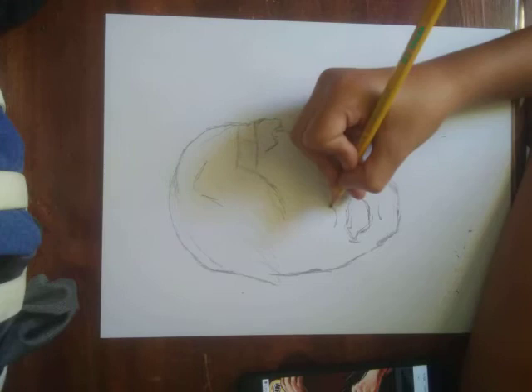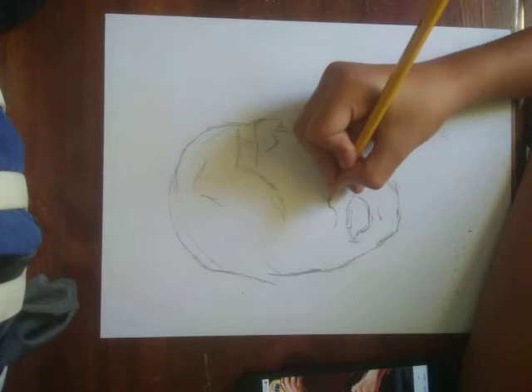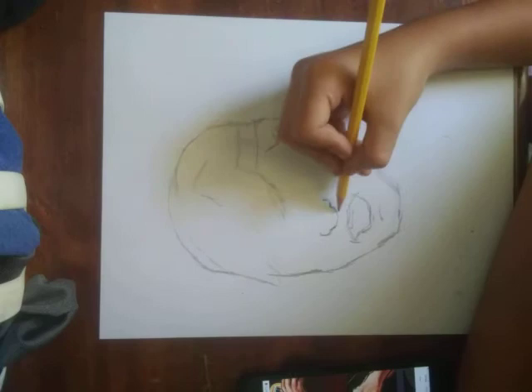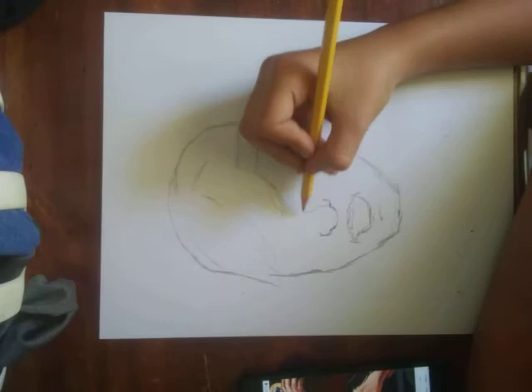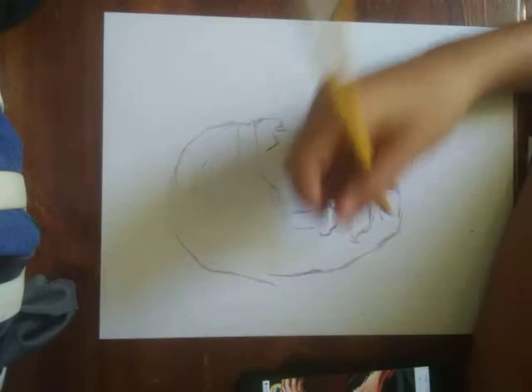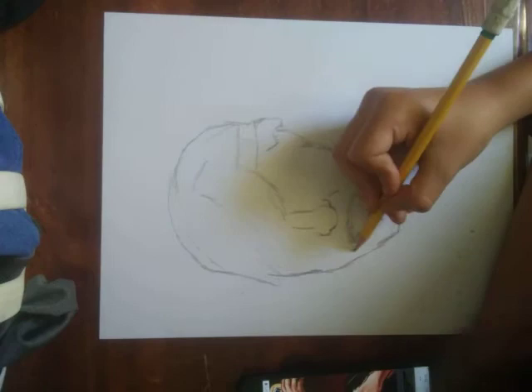This is gonna be kind of for the nose. I know the nose is kind of looking pretty weird right now, but as I said I'm probably gonna restart. Yeah, I'm definitely — wait. Pretty good for Johnny.